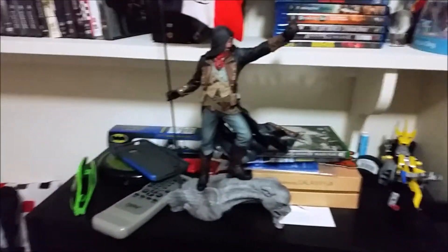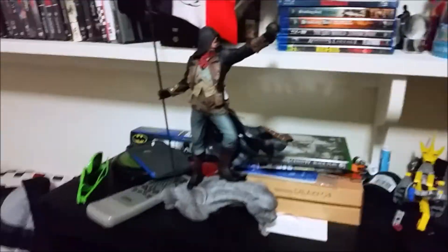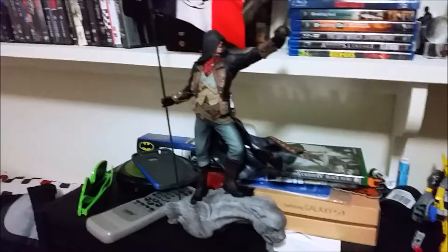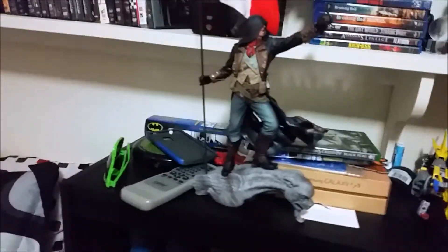So as you can see, here's the full Arno statue with the flag and the sword — had to put those on separately. It is really big, and I gotta say it's really cool, but it took me a little bit to figure out how to put it together. So we'll go back over here to the unboxing, and that's out of the way.